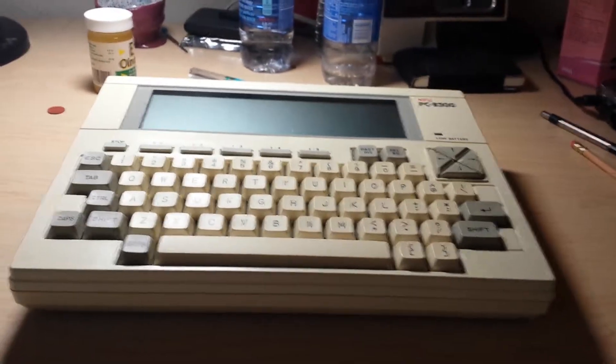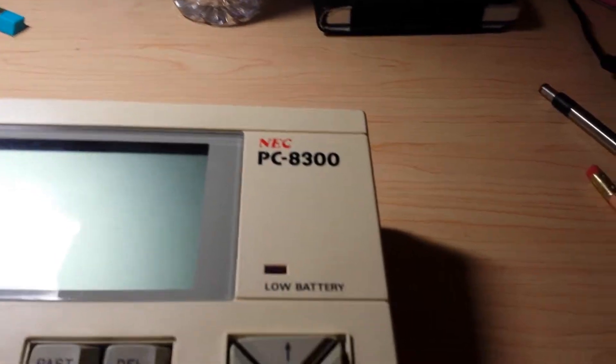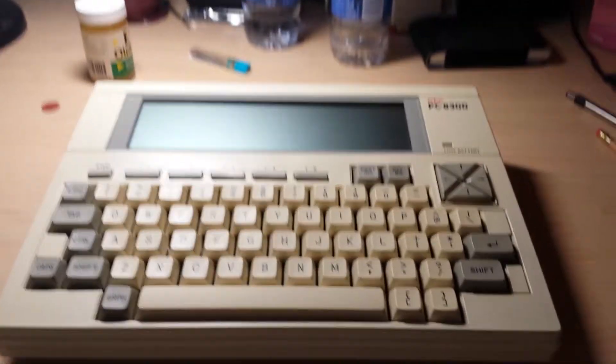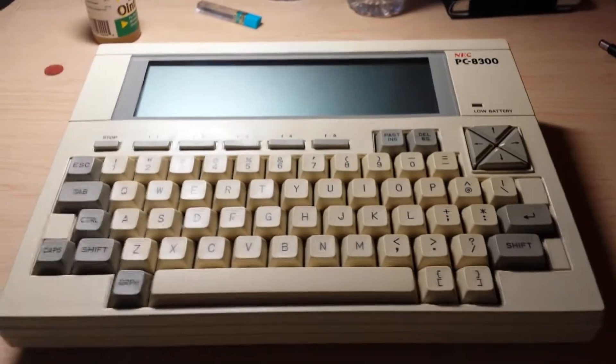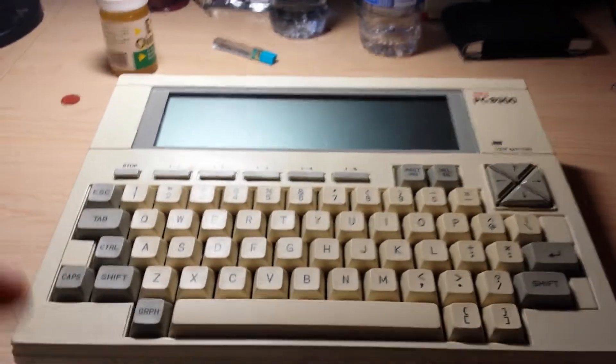Hello everyone, this is the Vintage Computer World and I am going to be showing you a video of the NSE PC8300. This is one of the first laptops, almost kind of like the first portables. It runs Microsoft BASIC.